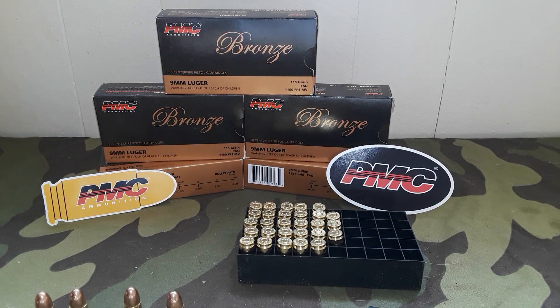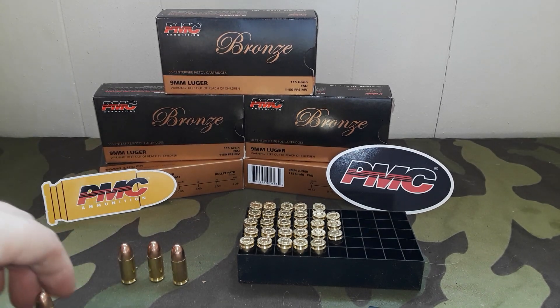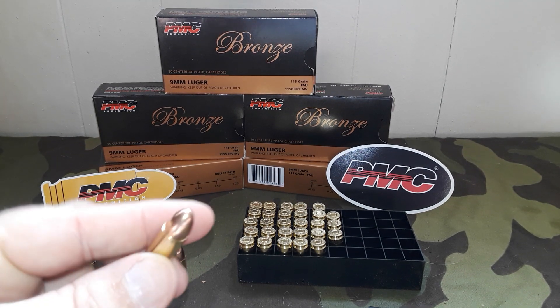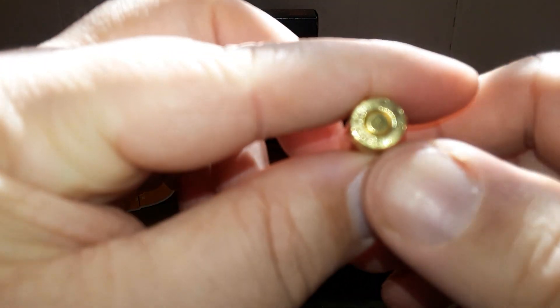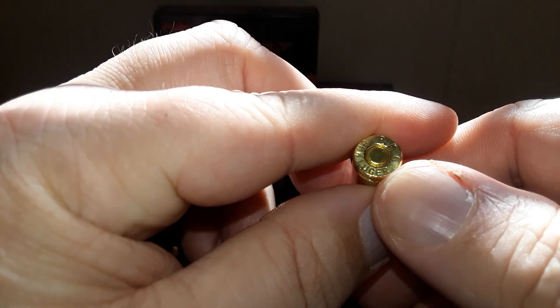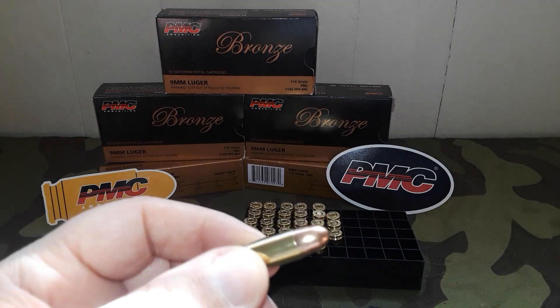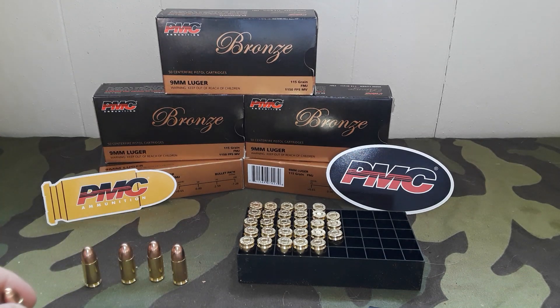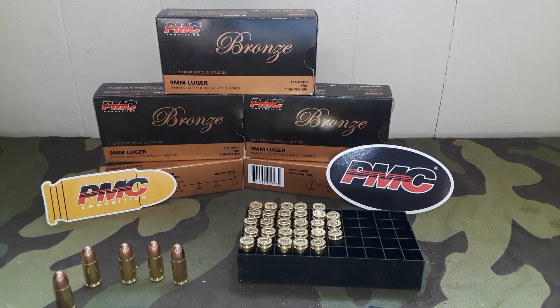What we got here, and what we're going to test for you guys as soon as the weather breaks, is the 115 grain FMJ — full metal jacket — PMC ammo. I have used PMC ammo in the past, but mainly for my 357 Magnum, so this is the first time I'm using their 9mm ammo. It has an advertised 1,150 feet per second. This is the bronze line of ammo.